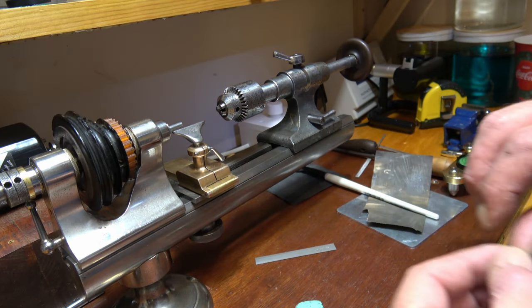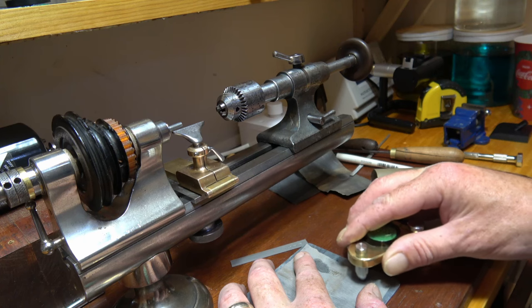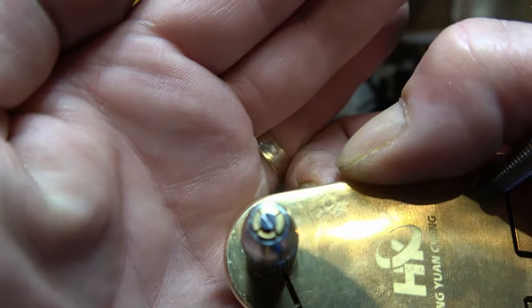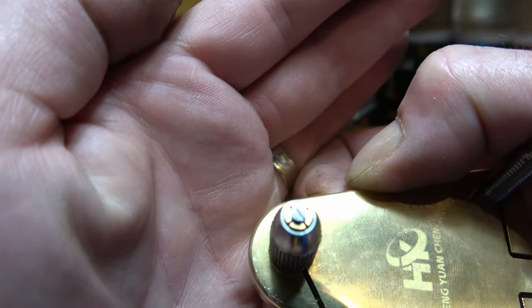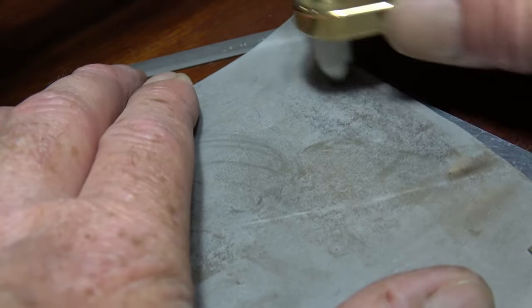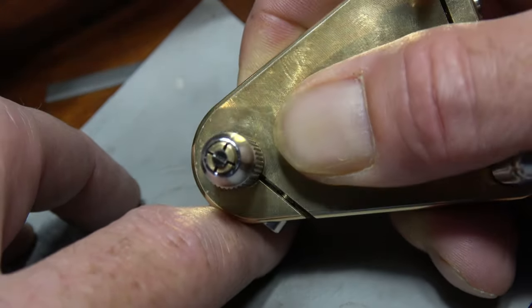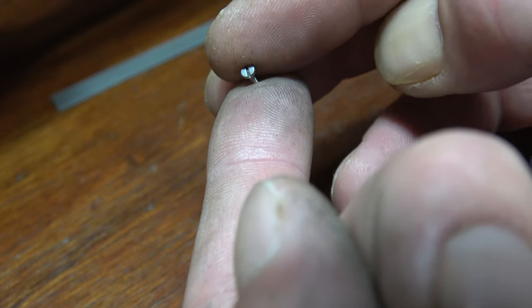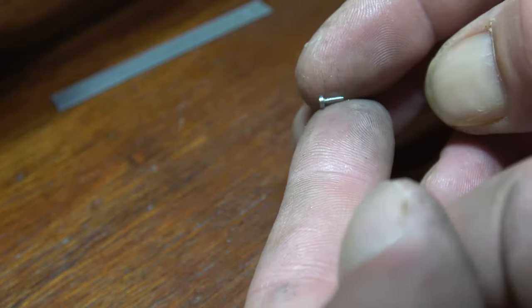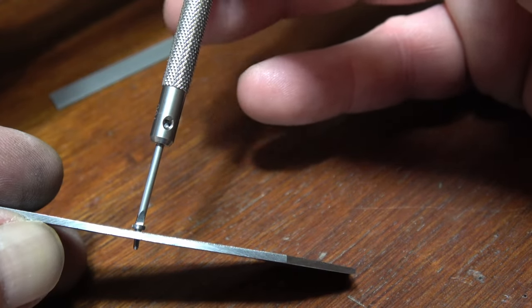And then once that's done we can polish it. What I'm using here is some 7,000 grit paper on a level plate - as you can see that's starting to polish it. Just keep going a little bit further. And there we have it - it's a working screw.